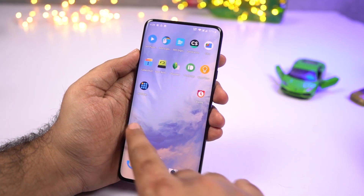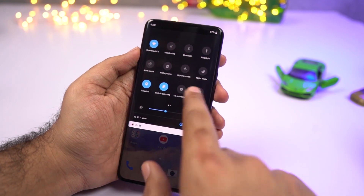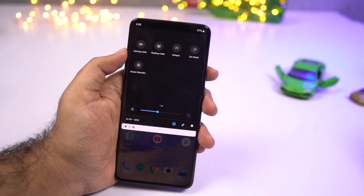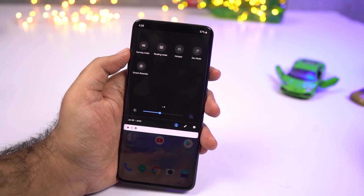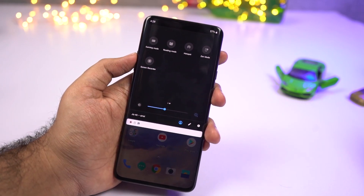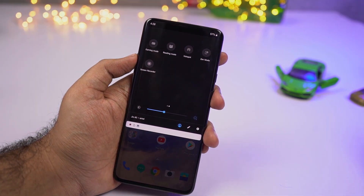Next we have Zen mode. You can access it from the notification toggles and once you enable this feature, it will literally not allow you to do anything for the next 20 minutes. Even if you restart your phone during those 20 minutes, it still takes you back to Zen mode. If you want to meditate or put your phone down for some time, just give this a try.